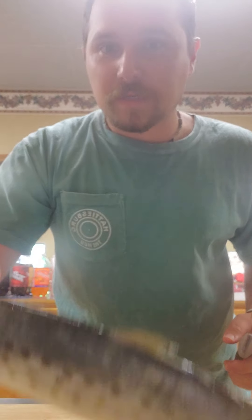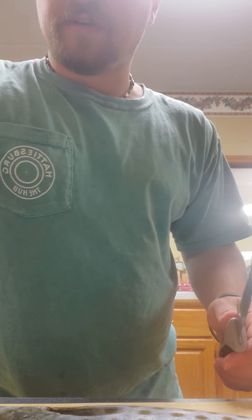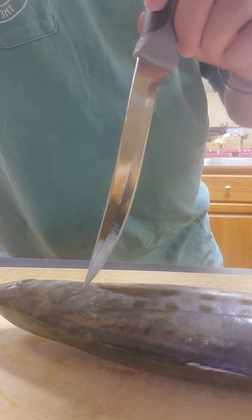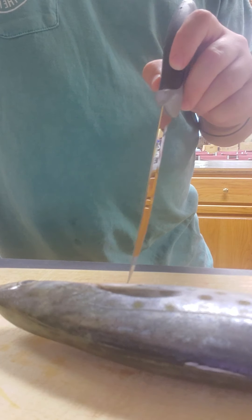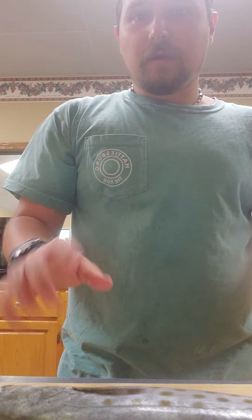For this bigger one, I'm going to clean it like a normal fish fillet. What you want to do — I know the camera angle is kind of funky because I'm only recording on my phone — I'm going to make a cut right here, cut around the head, and then go back down the backbone.